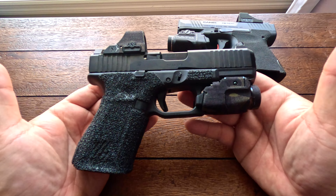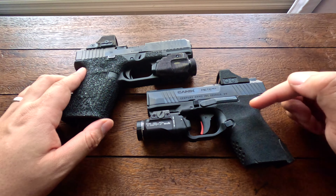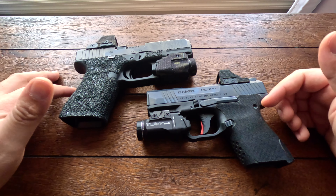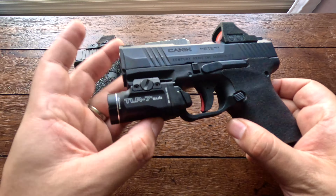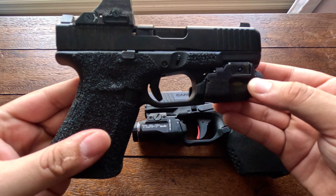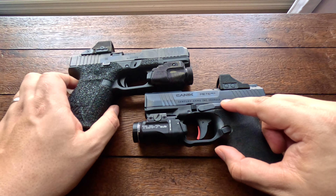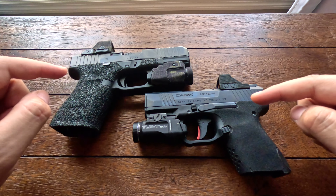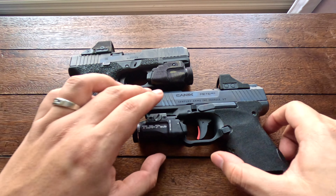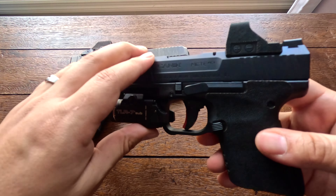Another thing to note on the Glock's trigger is its iconic feature where it locks back once you're on empty, so you cannot continue to pull the trigger after your last shot unless the slide is back in battery. If the slide locks back and your grip isn't too high, your trigger will also lock. This is a feature that does not come on the Canik — some people like it, some dislike it.